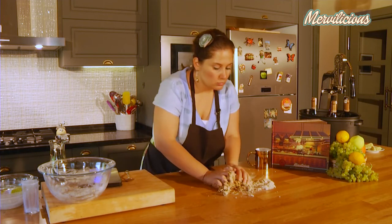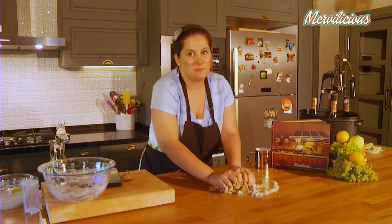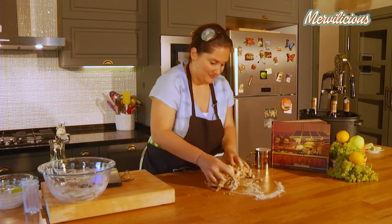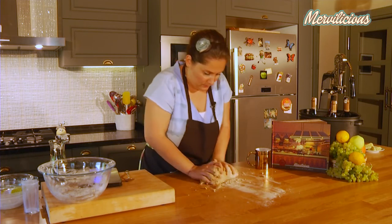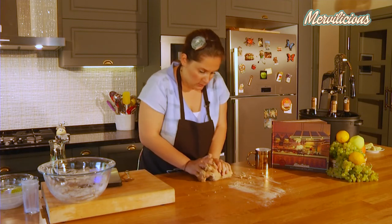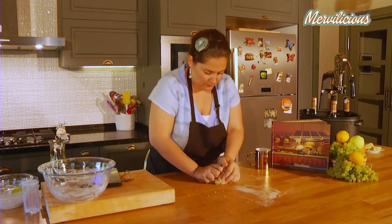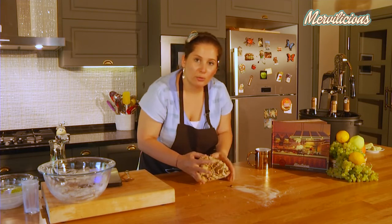For all dough products, also for bread, the wood surface is the best. The dough holds itself so easily and quickly. As you can see, it's a nice firm but elastic dough.